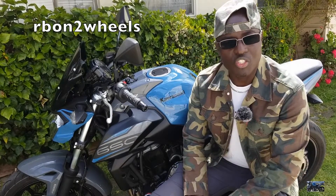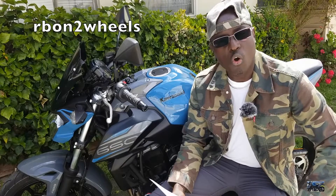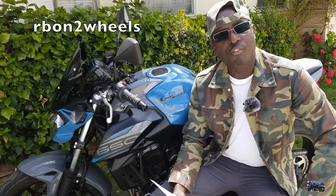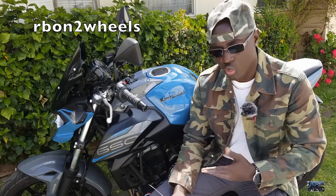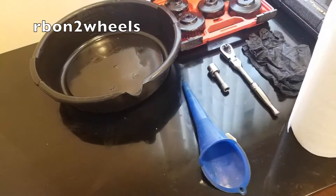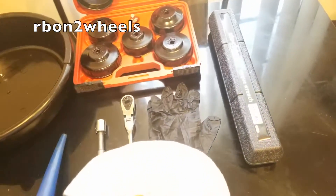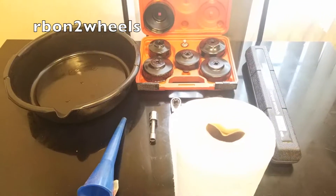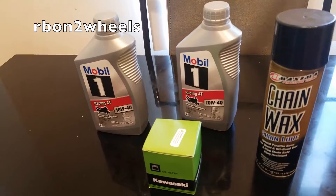Without further ado, let's see what we need to do this job. First, the procedure: warm up the bike, take off the engine oil drain plug, take off the oil filter. Tools needed: a 17-millimeter socket with a wrench, oil filter remover, 17-mil oil pan, gloves, fuel funnel, torque wrench, and paper towels. Materials needed: oil — 1.9 quarts — and an oil filter.